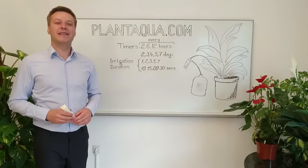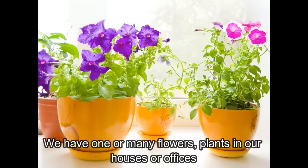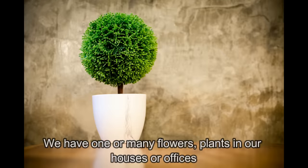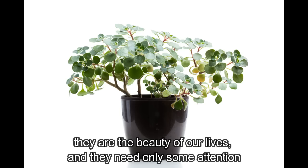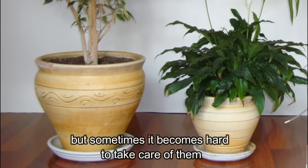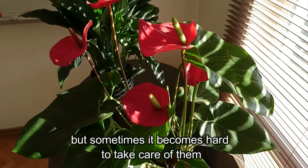Hello, my name is Eric. We have one or many flowers and plants in our houses or offices. They are the beauty of our lives and they need only some attention. But sometimes it becomes hard to take care of them.